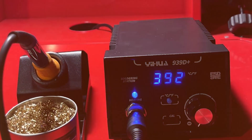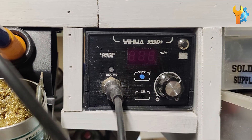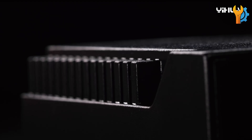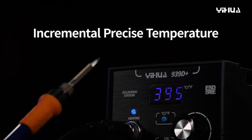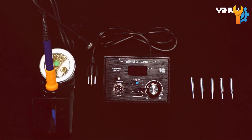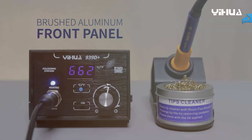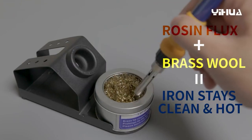The station's ESD-safe design protects your electronic devices from static discharge, adding an extra layer of security during use. Constructed with high-quality materials, the YHUA 939D Plus is built to last, providing durability for long-term use. The ergonomic soldering iron is comfortable to hold, reducing hand fatigue during extended projects, and its user-friendly interface makes it suitable for both beginners and experienced users. Overall, the YHUA 939D Plus offers a perfect blend of precision, reliability, and safety, making it an ideal tool for anyone serious about soldering.